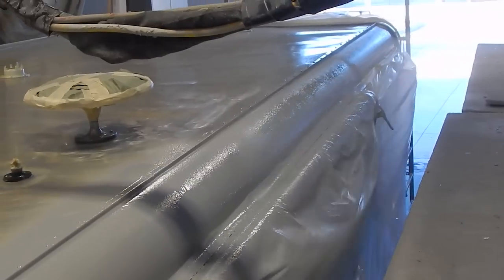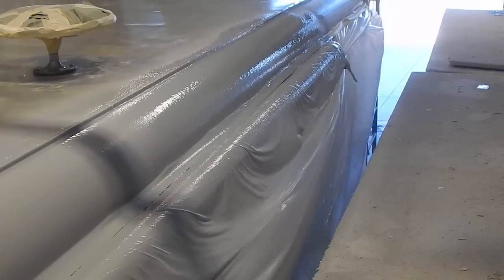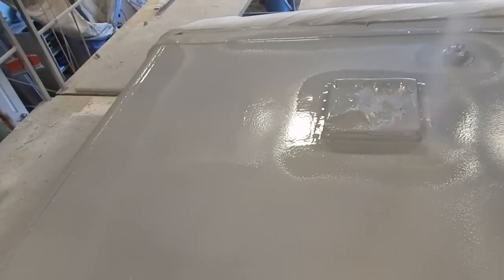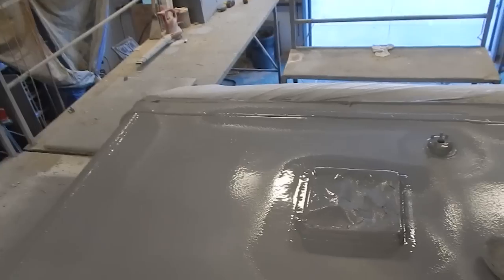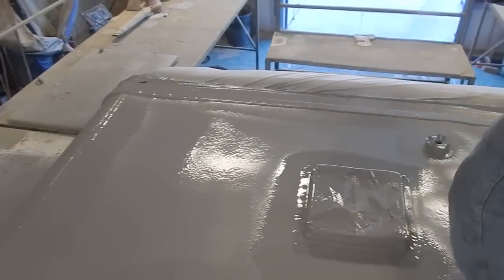RV FlexArmor can be applied this way due to its 6-second gel time. This gel time allows us to maintain the same thickness on rolled radiuses, sides of vents, or any vertical surface. The fast gel time also allows us to apply the roof system from side to side, end to end, maintaining its total seamlessness.